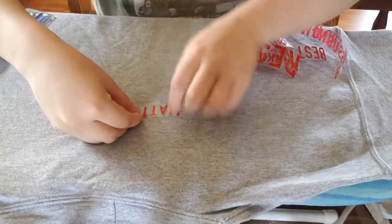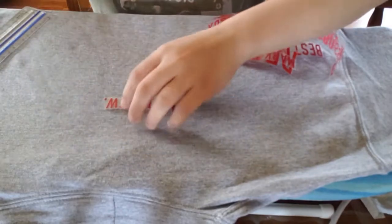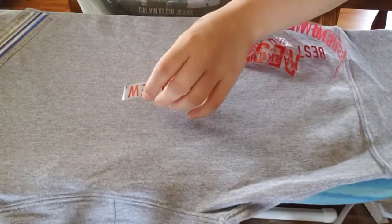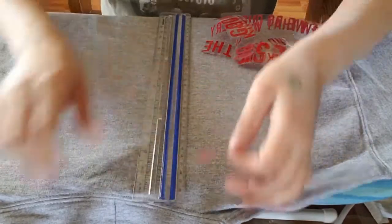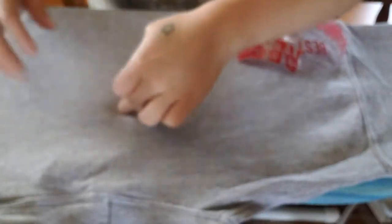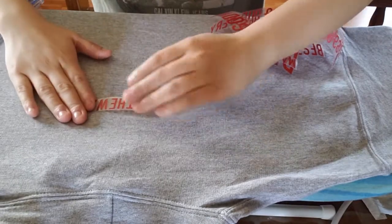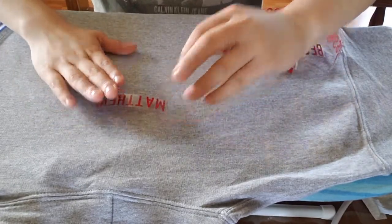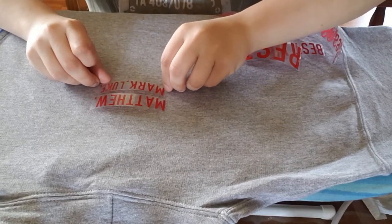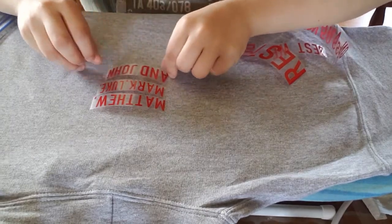Grab my first word since the hoodie is going to be kind of covering the thing. So what I'm going to do, I'm going to warm this up. Let me grab this, measure this — four and a half right there. So we have Matthew, Mark and Luke, and John.